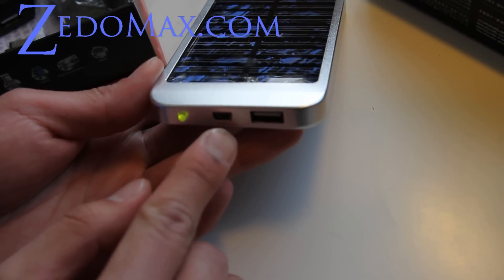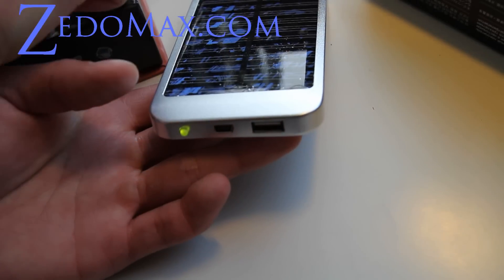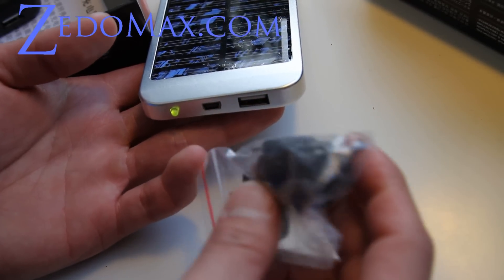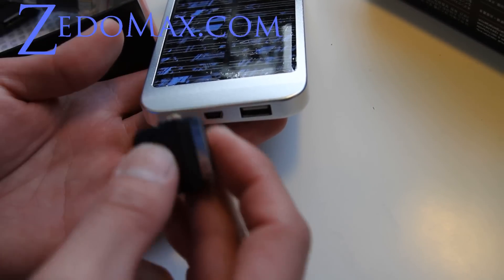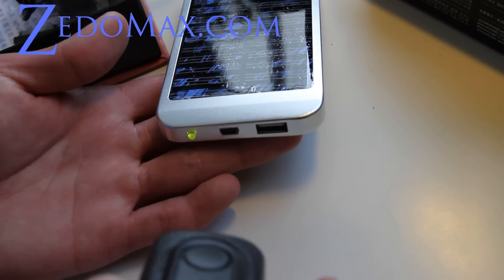It comes with a mini USB, a regular USB, and also a bunch of different adapters you can use. It even comes with one for iPhone and iPod.